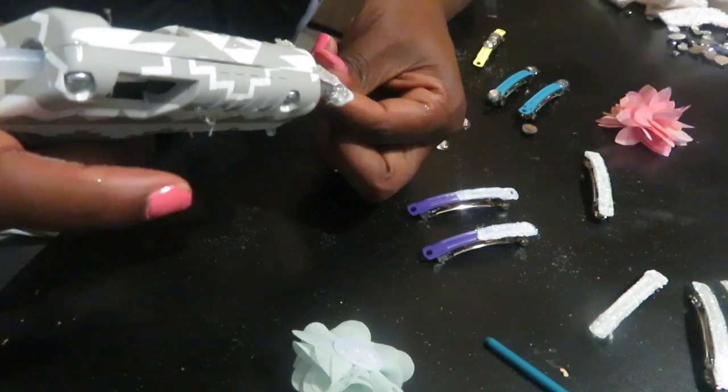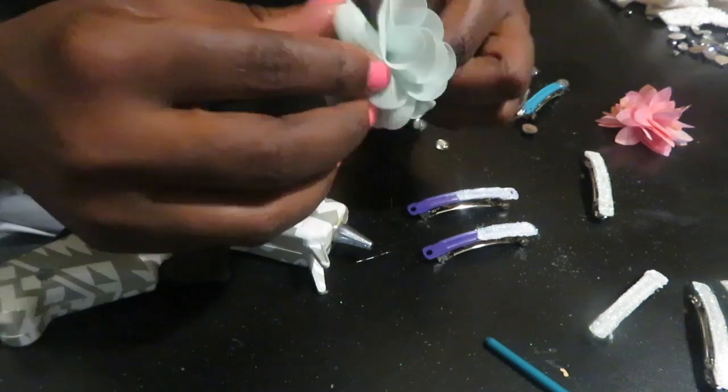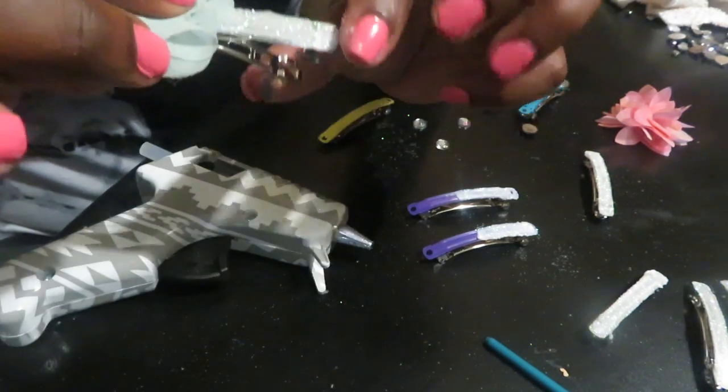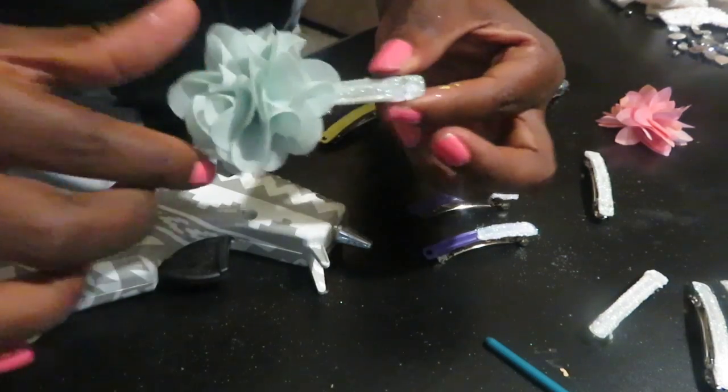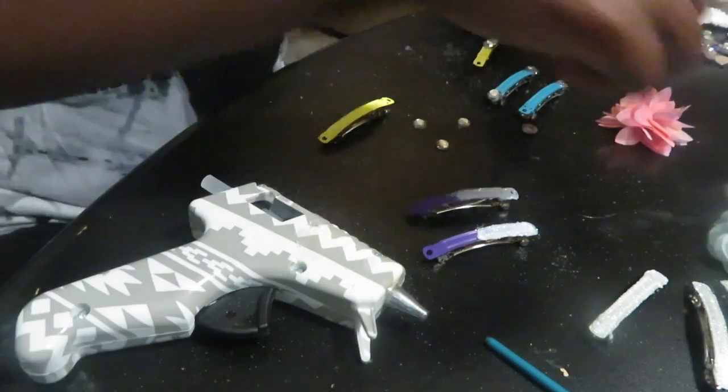I also decided to lay some small flowers on these clips. When placing the flowers, you just want to make sure you put them on the right side because the clip does pop open and opening and closing it constantly is going to cause wear and tear on the flower. So just be mindful of which side you're placing it on.